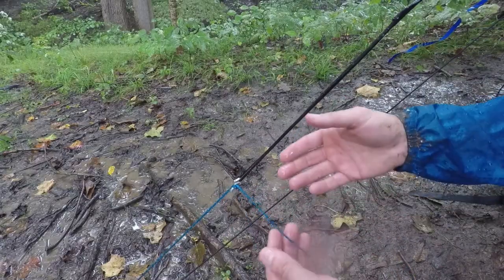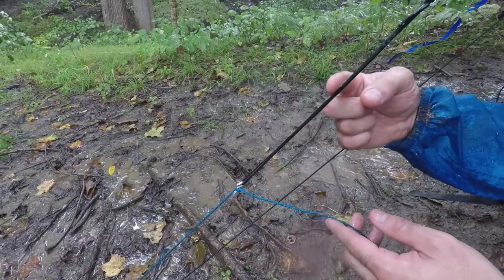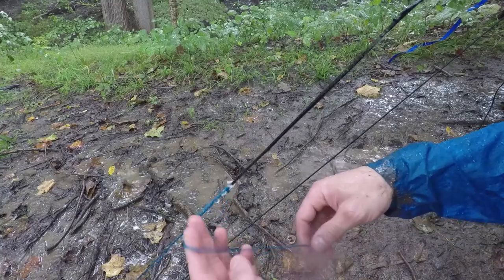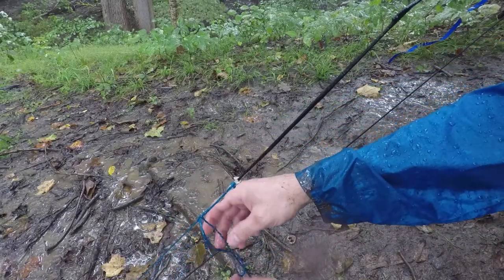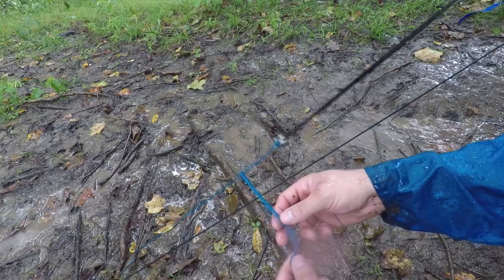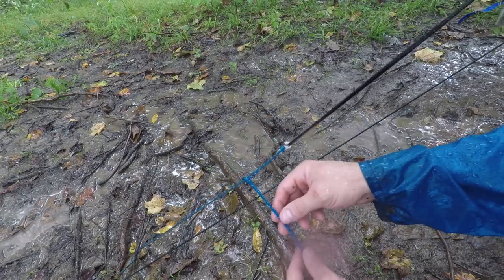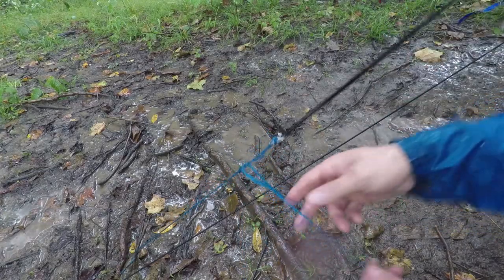Another question I get asked is about collecting rainwater on a tarp. You can see the water is actually running down the tarp and going down to my guy line. If you tie a half hitch here, you can see the amount of water running down this line. I put my filter bag — it's a two-liter bag — right here, make sure the bottom's open and it's flat, and just collect rainwater until the storm passes. That's a way to get water if you're low when you get to camp.